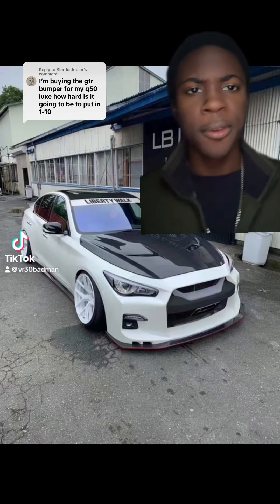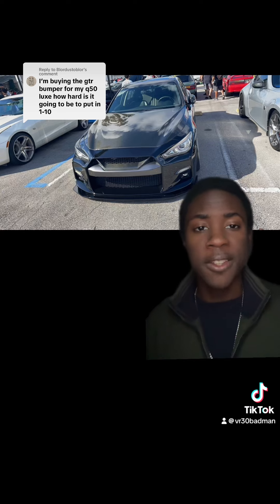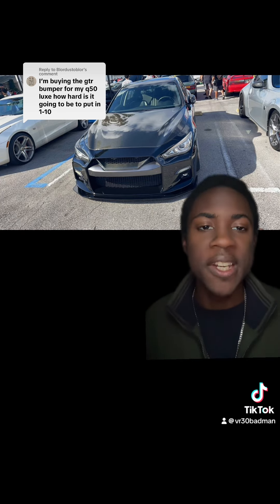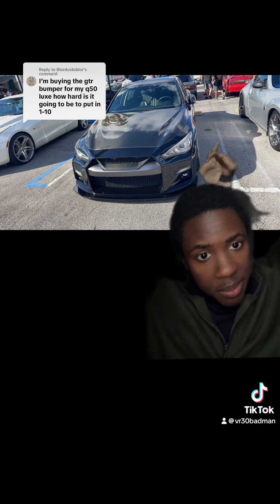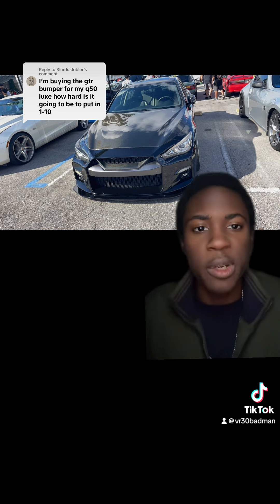I'm buying a Nissan GTR bumper for my Infiniti Q50 Lux — how hard is it going to be to put it on? The difficulty level to take a bumper off and install your new bumper is going to be a one out of ten. When I installed my G37 front bumper — the sport bumper on the base package — it was so easy.